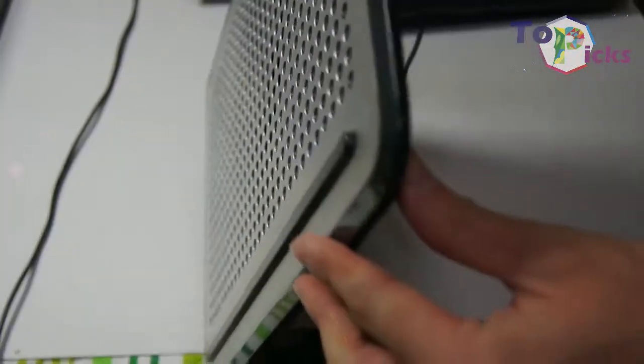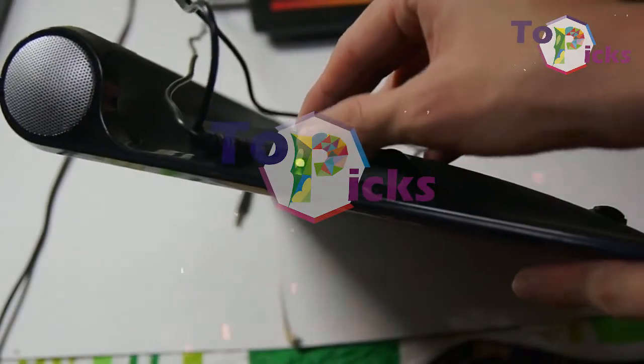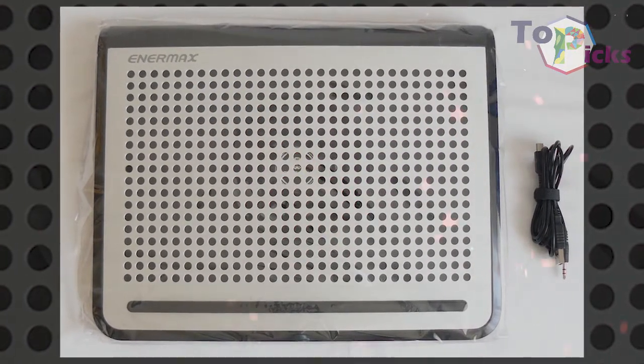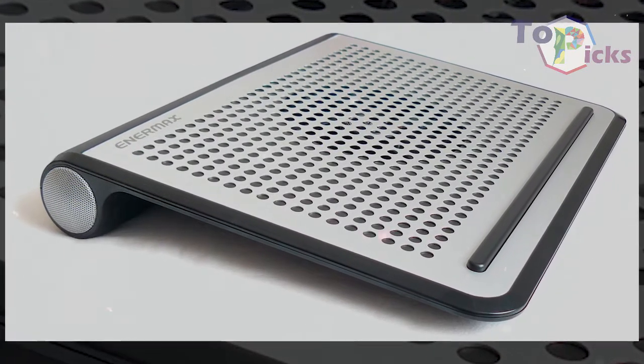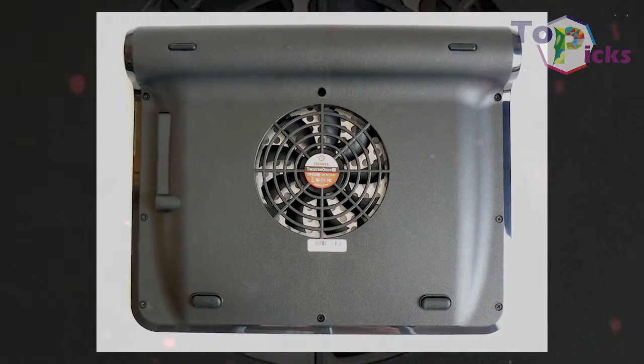This cooling pad comes with built-in speakers so you can listen to music or watch a movie pleasantly. The Air Max Twister Audio is also capable of holding up to a 16-inch laptop. Its built-in pair of Drone Bass 2W speakers are pretty decent, and you can manually adjust the fan speed. In short, this cooling pad is worth your consideration if you are looking for one.